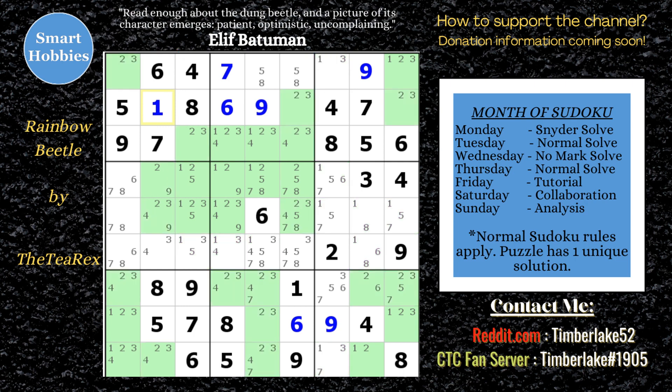Let's move on to the 2s. I got that 2-3 pair and this 2. I'm looking for a swordfish — don't see it. I'm looking for more naked or hidden triples, like a 2-3-4. I was trying to see if there's another 2-3-4 I could use, but I don't see it right now.